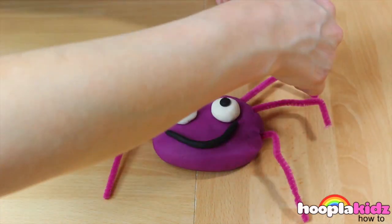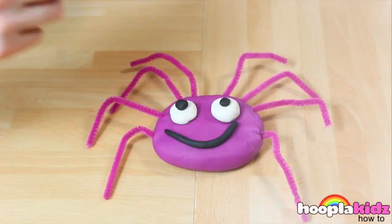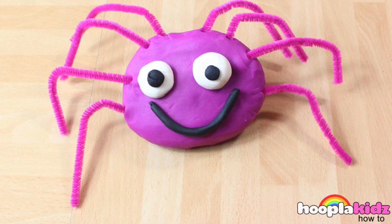And now he's done. And there we have it — Incy Wincy in Play-Doh. Isn't that cool? So thank you very much for watching Hoopla Kids How To everyone. Bye!